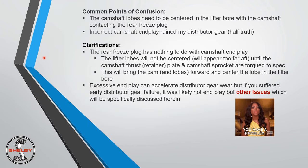There are some common points of confusion, so let's clear them up. The camshaft lobes need to be centered in the lifter bore — not contacted against the rear freeze plug. People will install the camshaft, go to the rear freeze plug with a flashlight, and think the lobe isn't centered. The rear freeze plug has nothing to do with camshaft end play.